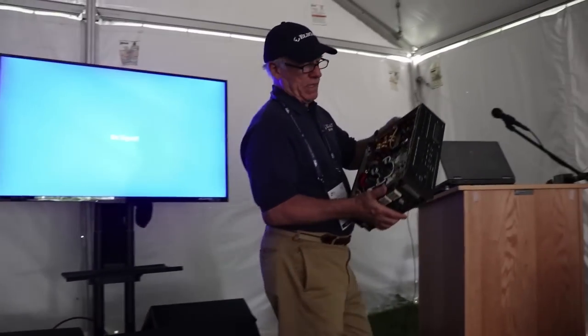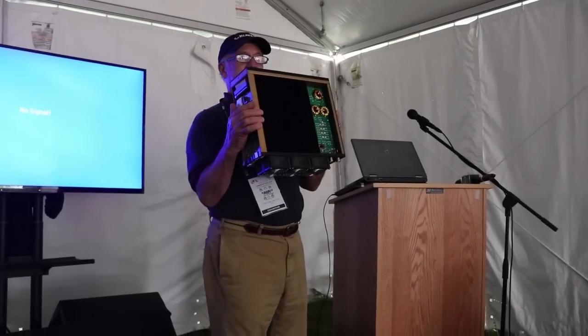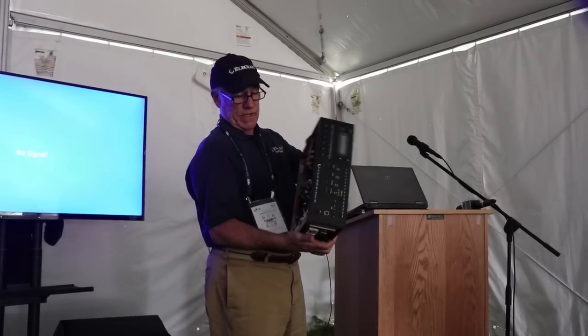I'm here to talk about our brand new linear amp, the KPA1500. We've got a little prop over here for show and tell. This is the RF deck for the KPA1500. We've got quite a large heat sink system with our fans. This is a 160 through 6 meters, 1500 watts out.